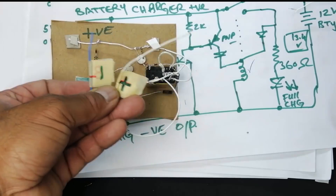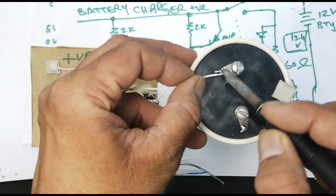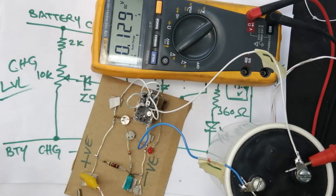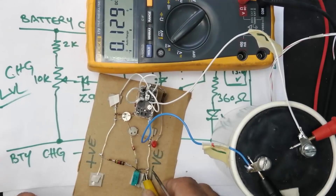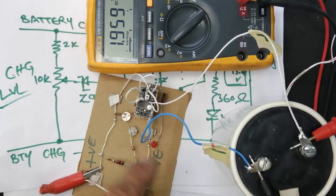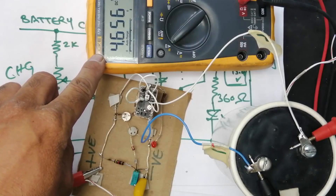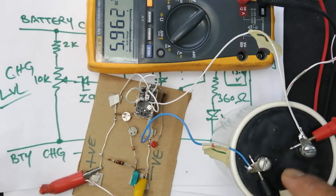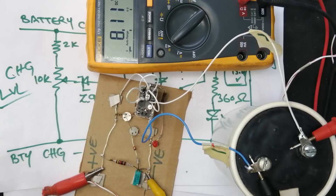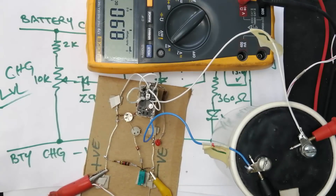I will use a capacitor — 220,000 microfarad — it is a very large value. Instead of a battery, I will use this capacitor. I will adjust 18.5 volts for the normal output of a charger and connect this voltage to this circuit. I connected the multimeter to the output terminal at the battery end. This capacitor is working as a battery. We can see the meter reading: 5.2, 5.7, 5.8 volts, charging up. When it is fully charged, we will see the relay work, the LED turn on, and the charging stop.